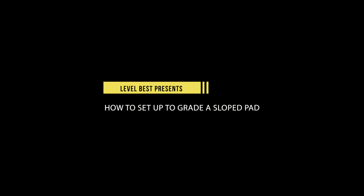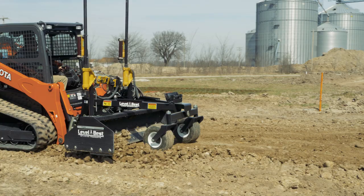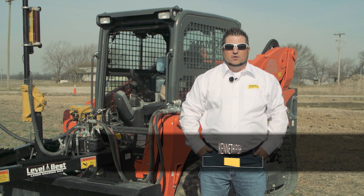This Level Best Grading Products instructional video covers the steps needed for setting up to grade a slope pad using laser technology. It will demonstrate how to calculate your percentage of slope and the alignment of the laser beacon. I'm Kenneth Fish with Ozark Laser, representing Level Best Grading Products.